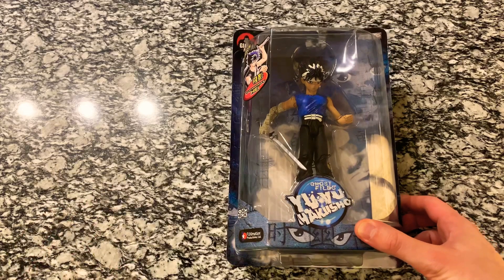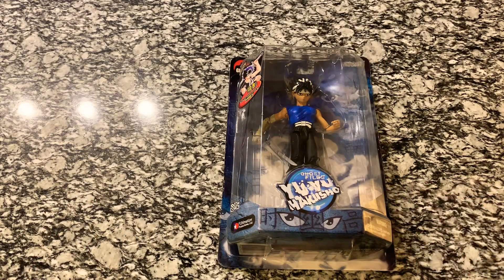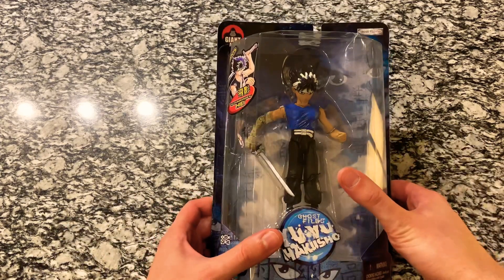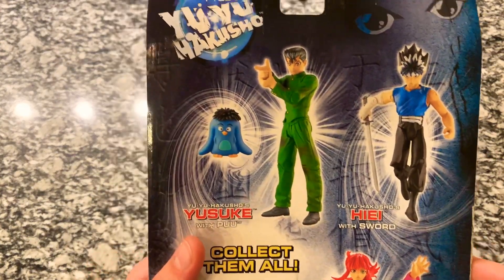I've been looking for these for quite some time but the prices are really high in general. This one I was able to find for a good deal. They had a few others which were around $20 to $25, but then as the bidding went on, those went up into the 60s and 70s. So this is the only one I was able to get for now, but I'll show you some other options on the back that I'm always keeping an eye out for.